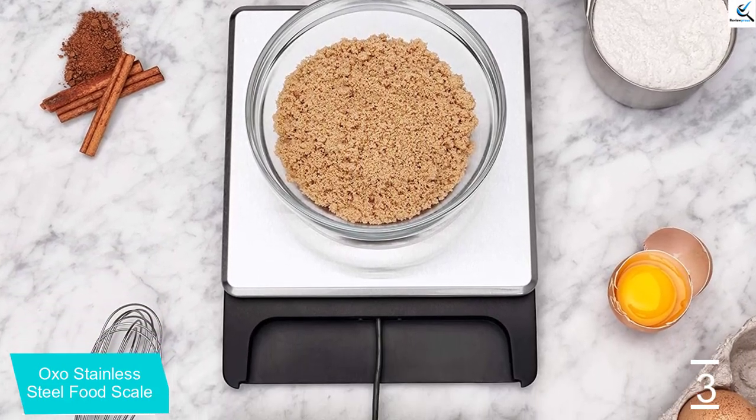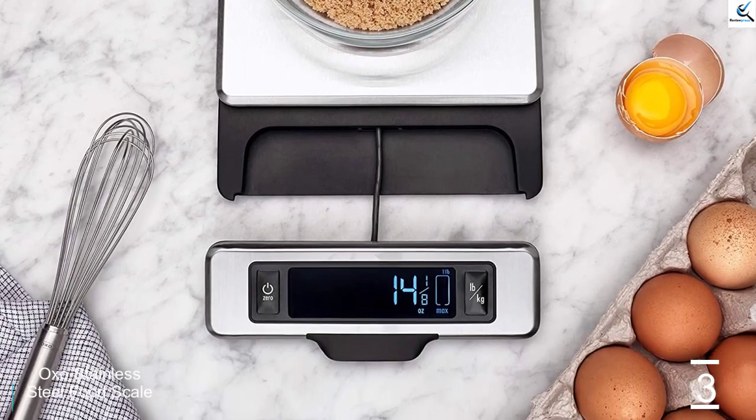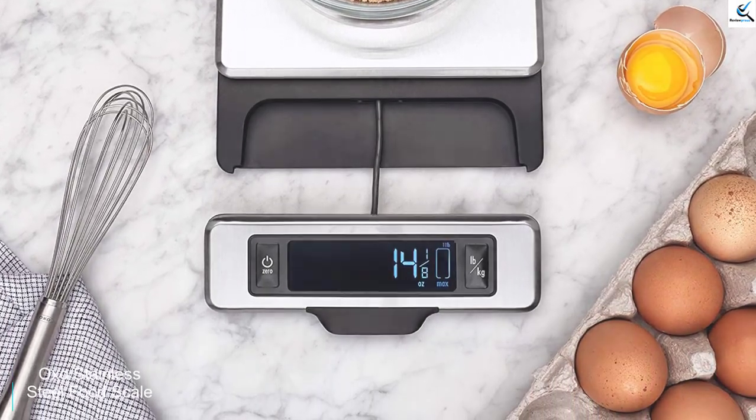Don't worry about wasting the battery. It's programmed with an automatic 30-minute shut-off feature, which helps prolong the life of the 4 AA batteries inside.